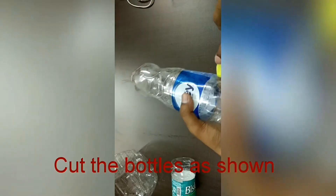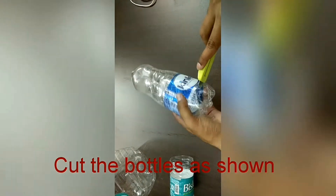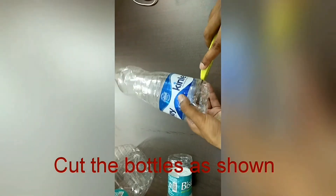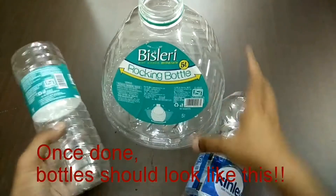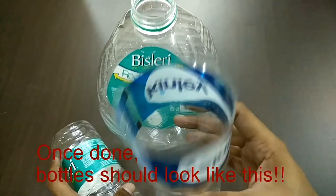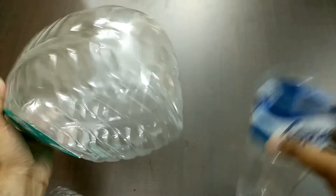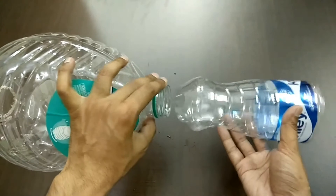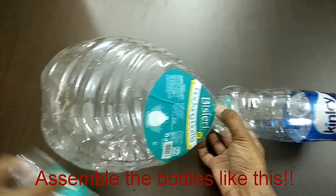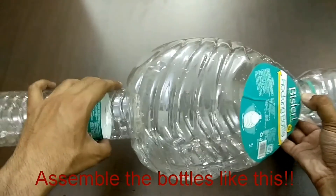Once you are done cutting the bottles, it should look like this. This bottle doesn't have an opening at the bottom but has the opening from the top. This bottle has the opening from both top and bottom, and the bigger one has the opening at the bottom only, so you can fix them like this — place one from the top of the bigger water bottle, and the other, which is closed at one end and open at the other, you can place at the bottom. The assembly should look like this.